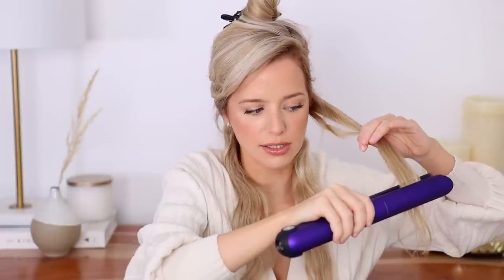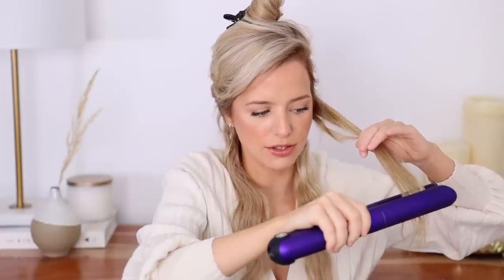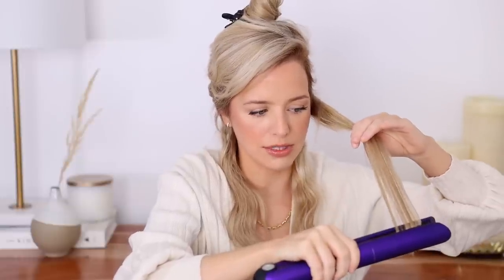Grab your first section and you want it to be a little bit smaller than the plates on your straightener. Place it nice and close to the root and just begin sliding it down nice and slowly. I like to twist my wrist ever so slightly — this helps give the hair a nice smooth finish. Just slide it down and give your wrist a slight twist at the ends so they have a little bit of a curl and come out nice and bouncy.